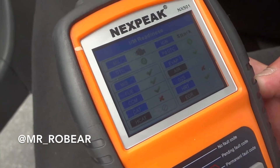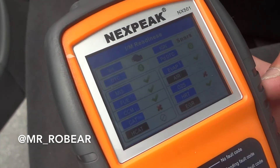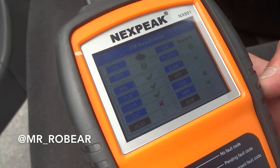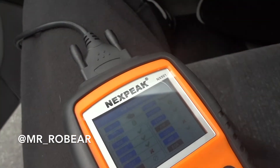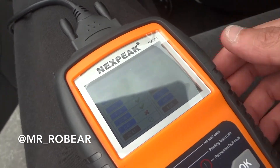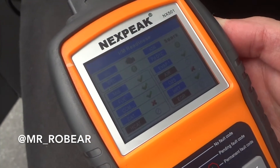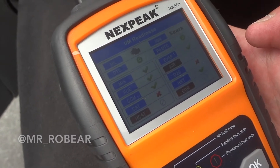We go to IM readiness and press OK. As you can see, it's showing the cat with an X and the O2 sensor with an X. This is pretty much from my experience just from the drive cycle reset. Everything else looks perfectly normal. What we're going to have to do is follow that drive cycle and make all of these green so the car can go get a smog.